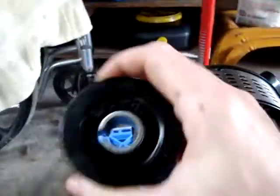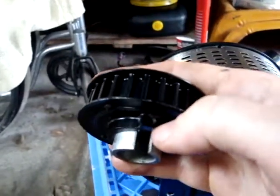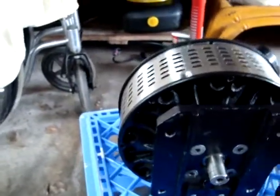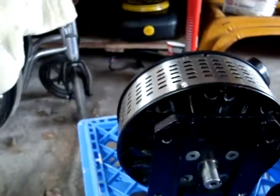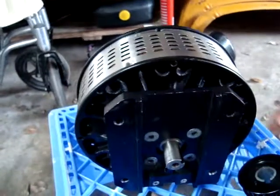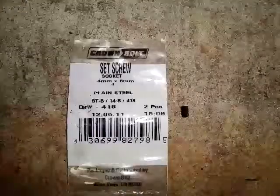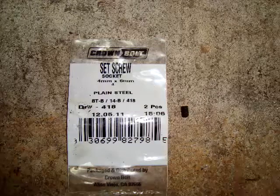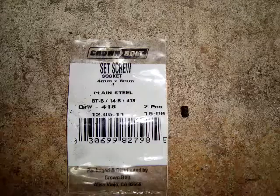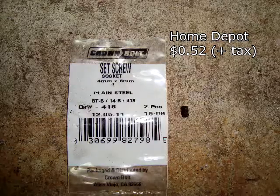Also, the new pulley did not come with a set screw. See, there's the little screw hole — you need that set screw and it is not the same size as the one that was on the old original pulley. So I had to go buy a new set screw. It wasn't too hard to find; the problem was figuring out what size it was — a lot of trial and error at the store. They come in a pack of two, which I don't mind having, because if you drop one of these little tiny black set screws and it rolls on a dark garage floor, you're not going to find it.